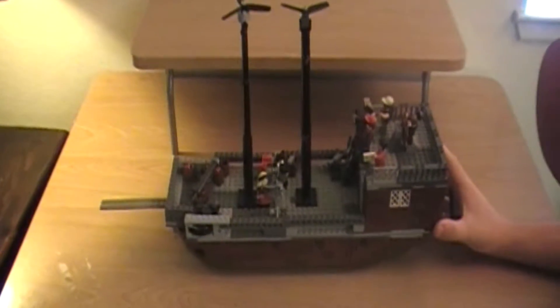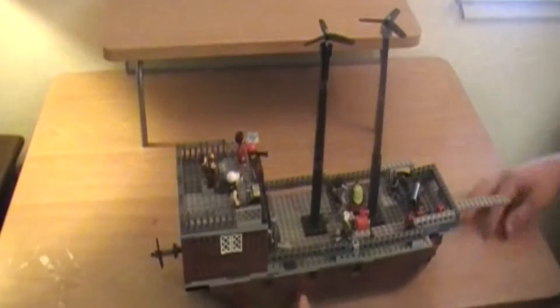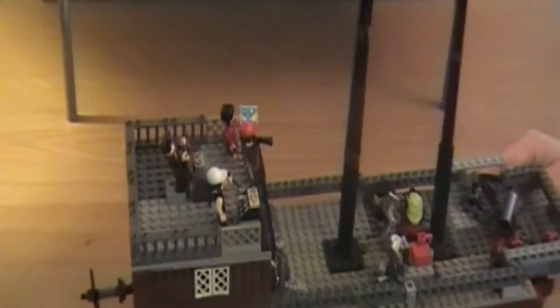Hello everyone, this is BrickX Heroes, and this is another mock showcase of my new and improved steampunk airship. Now this mock is fairly basic as far as ships go, but yet at the same time it takes a lot of pieces.